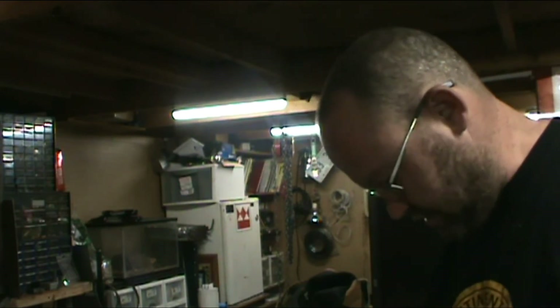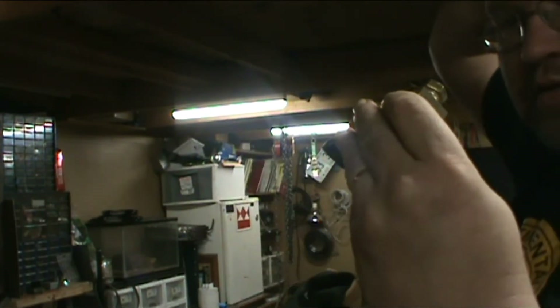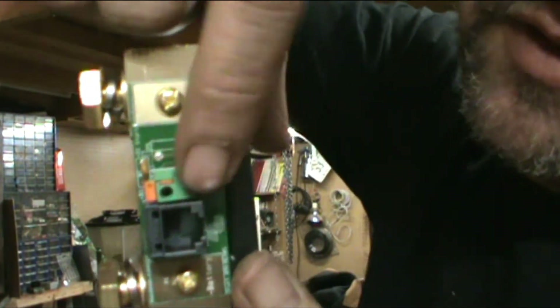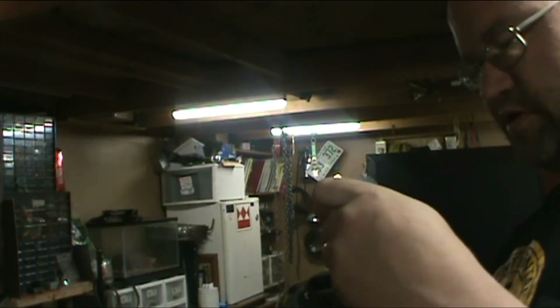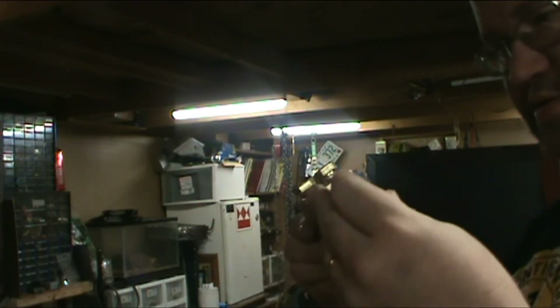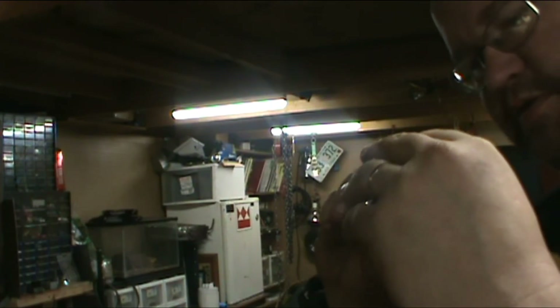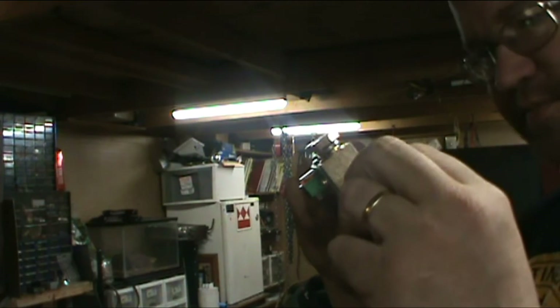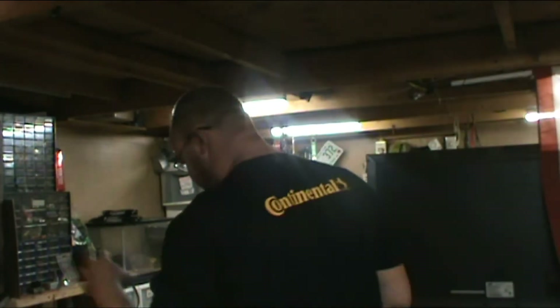Let's take a look at the shunt. This shunt's got some weight to it. It's a 50 millivolt, 500 amp shunt, and it's only set up for one battery bank — even though the picture shows two connections, there's physically only one. What I like about it is it comes with its own plastic mounting bracket, so it mounts to something solid.